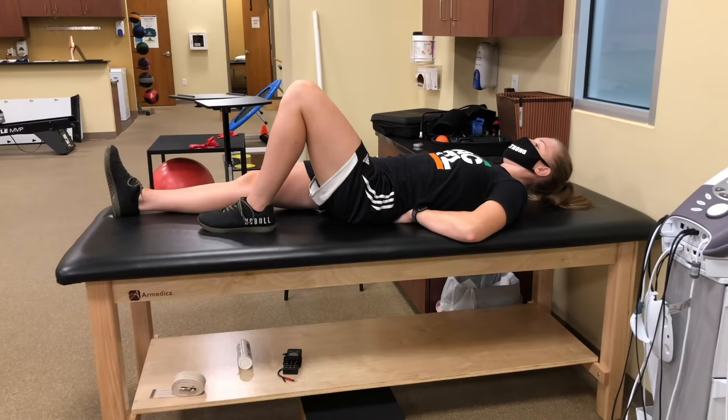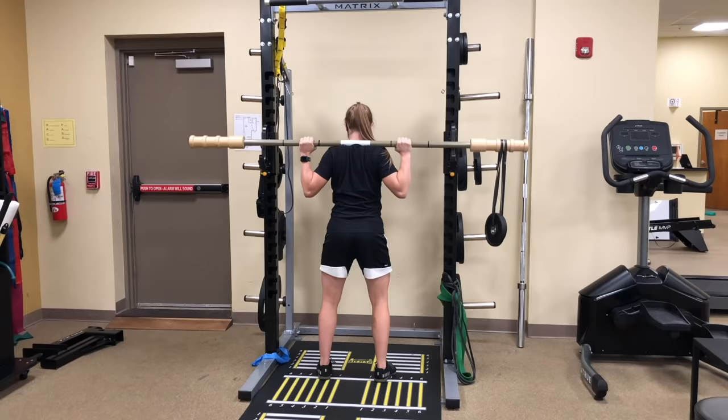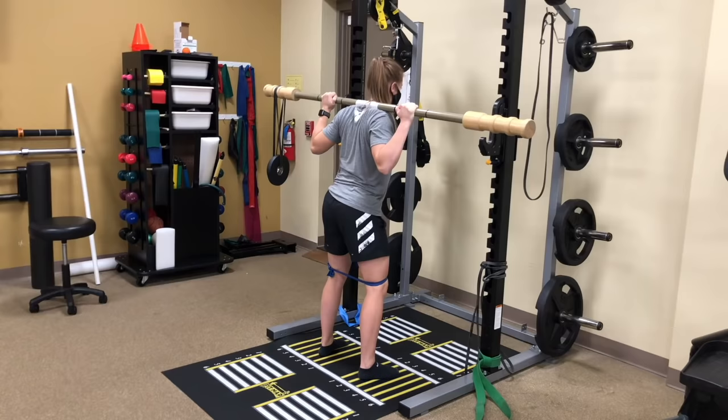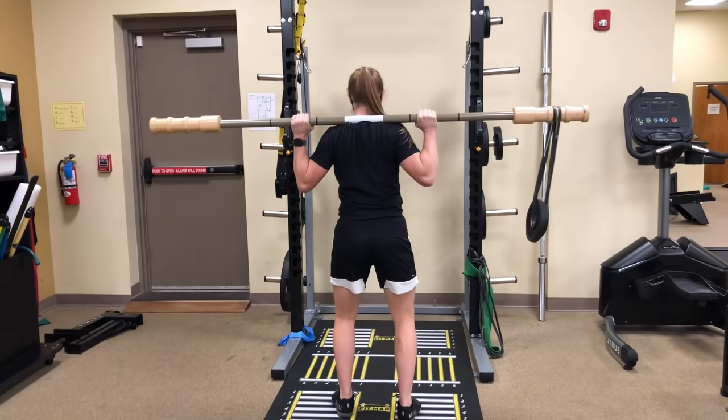We started off with the McGill Big Three — a combination of the modified curl up, side plank, and bird dog, all held for 10 seconds. I then used exercises like the offset walk and offset squats with very low load to work on improving stability in a more sport-specific manner. When the offset weight bounces around slightly, small muscles deep within the body are activated and increase the body's awareness of spinal position, which enhances core stability.